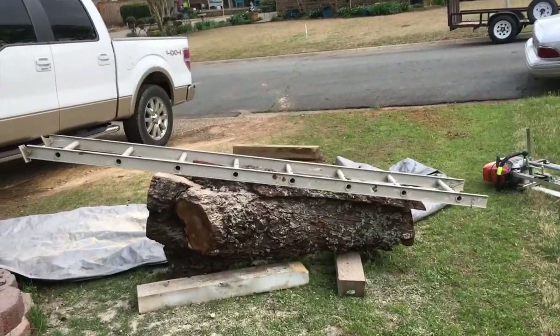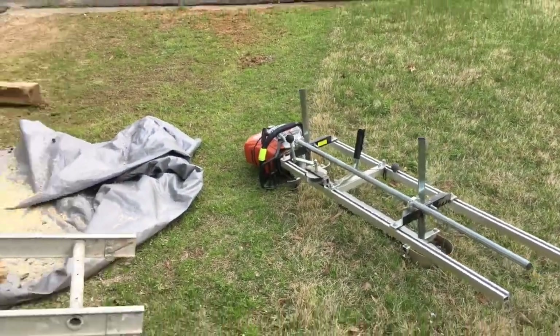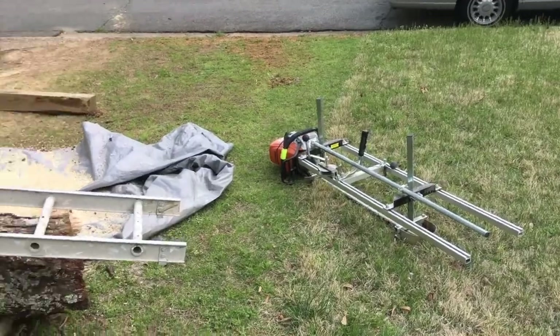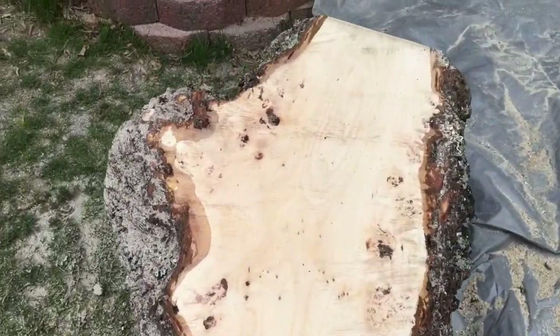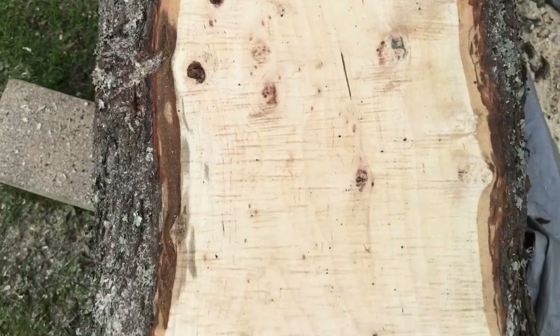Got the first cut done — cut really well, saw ran really well. I'm only running my 36-inch bar on this one. I don't like to run my big bar when I'm cutting smaller stuff, just because it's extra weight, and I had a sharp chain for my 36-inch bar. Check this out — wow! First cut — look at all these little cool burl sections forming. I'm really excited to get into this. I'm about to make the adjustments and then we're gonna keep cutting.